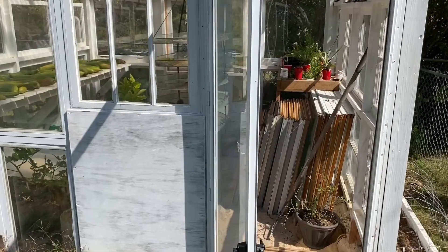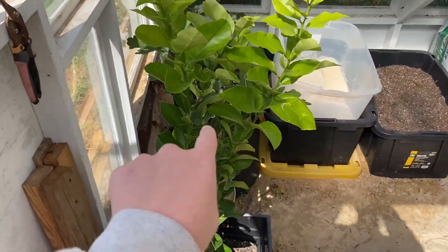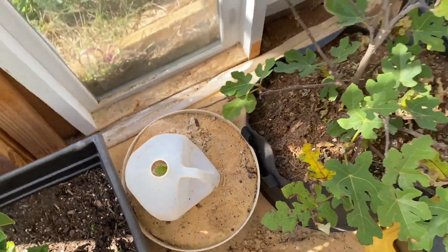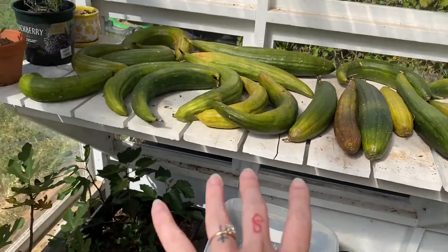Today we are in the greenhouse. We had to make a bunch of room for our trees, so we've got our lemon tree here, our dragon fruit under there - it's still doing pretty good - and our two fig trees. We've got all of our loofahs up here, our sage and our lavender.